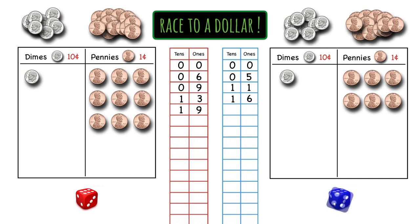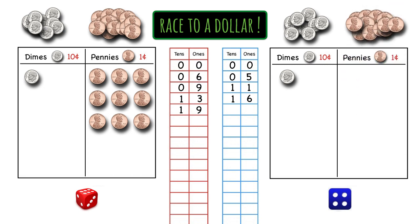Blue's turn and she rolls a four, gets four pennies. And now look at this — she has exactly 10 pennies, so she needs to trade all of them in for a dime. Now she has zero pennies, so she writes zero in the ones place. And she has two dimes and writes two in the tens place. The score is 19 to 20, and this is a close game.